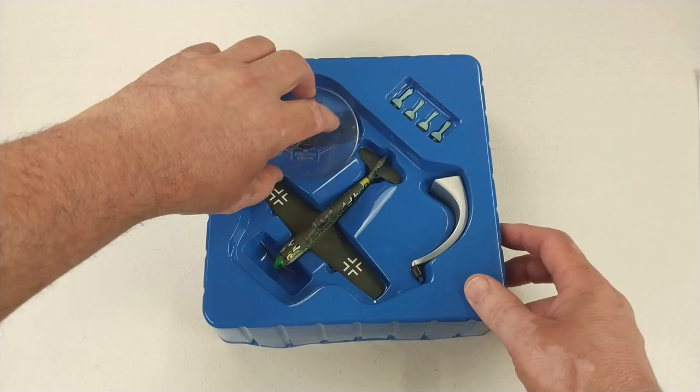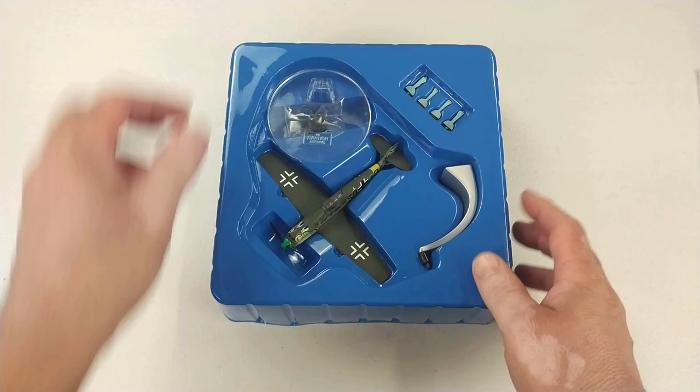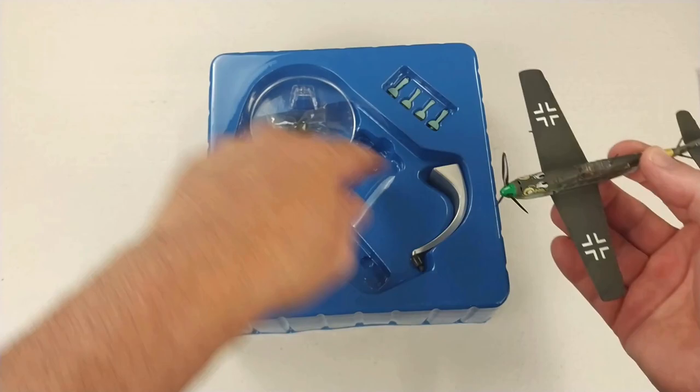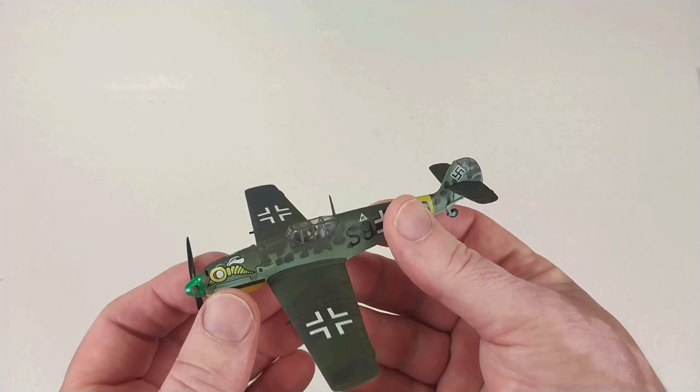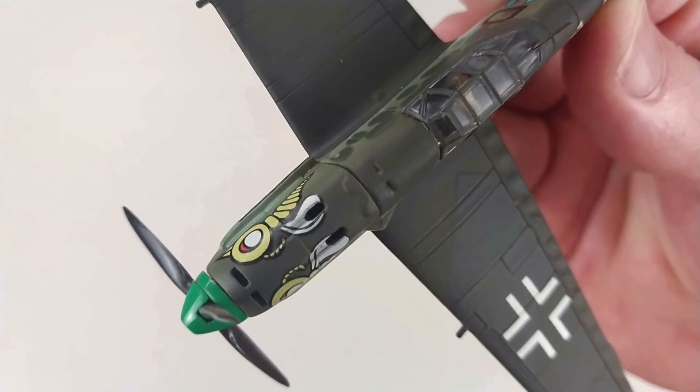It does have the usual stand, and mine came with a little auxiliary tank of some sort to display with it. We'll get Mr. Schmidt out and have a good look at it. It's a typical stand, so we'll move the box out of the way and go straight to the front — this is what denotes the particular Geschwader from others: that little wasp on the front there.